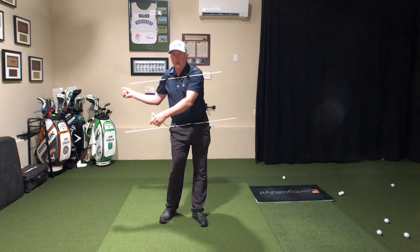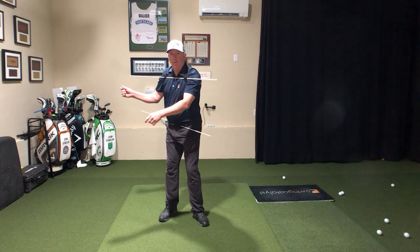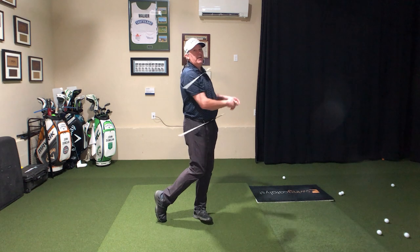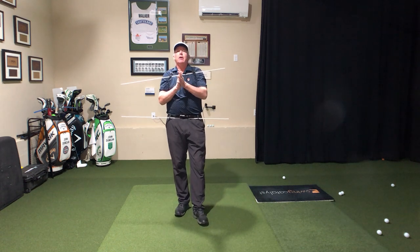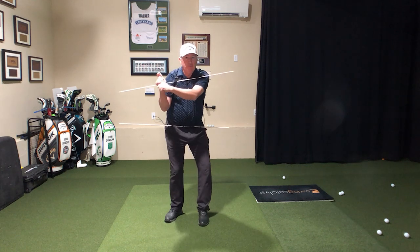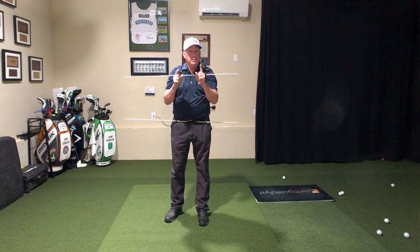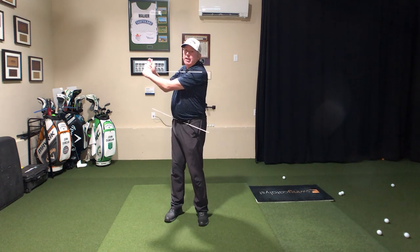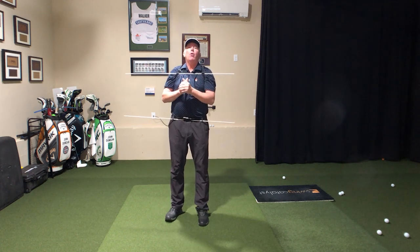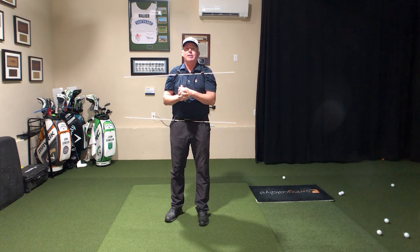It turns out that that little sequence is a big deal. There's a whole lot of folks trying to get to the top of the backswing and turn fast with the whole body. Folks, if you want to slice the poop out of it, that's the move for you. That move — getting up to the top and unwinding — is for people who already hook the poop out of the golf ball. If that's not you, that's not what to do.